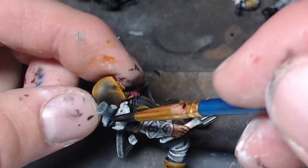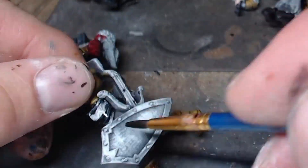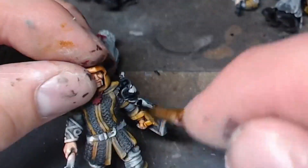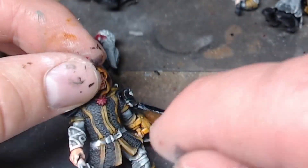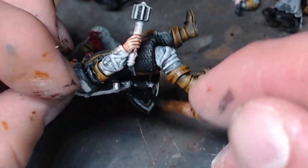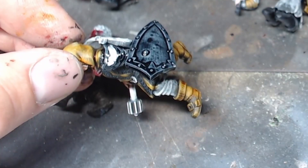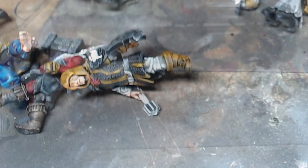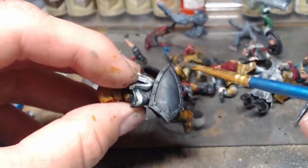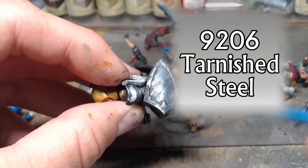I've become a huge fan of the slap chop method - you can move between colors as you need to and do so many models so quickly. On the shield I'm just throwing the black on there, not super concerned if it's thinner or thicker in parts because on a metal shield you're going to have some glare anyway. Then I move to tarnished steel by Reaper.